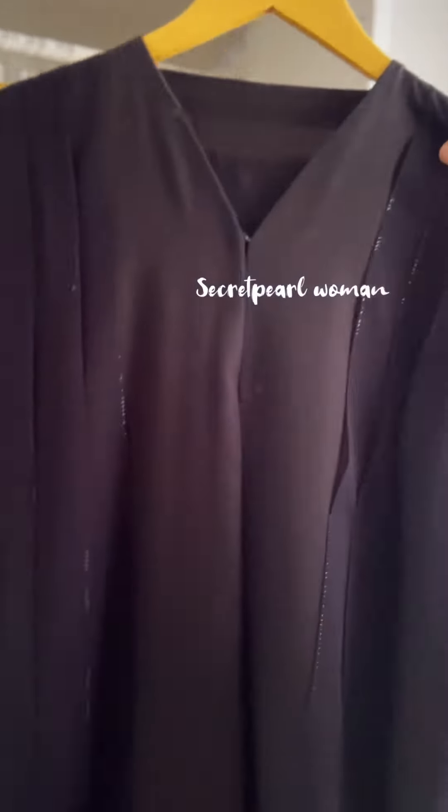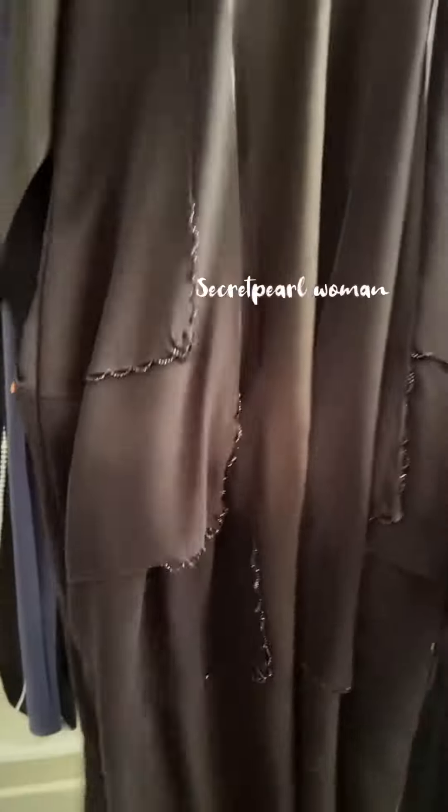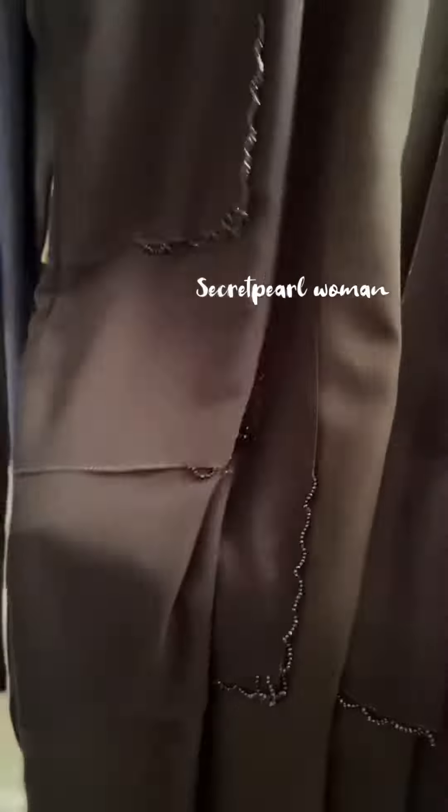Hello, dear. Welcome back to my channel. This is a new collection. Secretful abaya is in-house production.